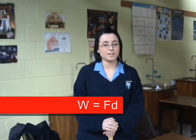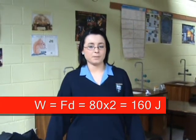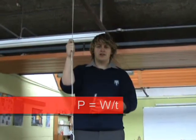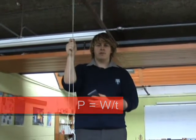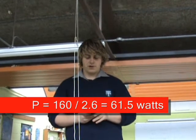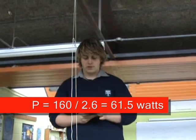The energy used is equal to the force multiplied by the distance. This is 80 newtons multiplied by 2 meters, which equals 160 joules. The power equals work divided by time. We have 160 joules divided by 2.6 seconds, which gives us 61.5 watts.